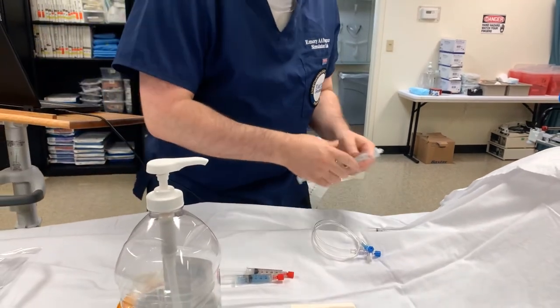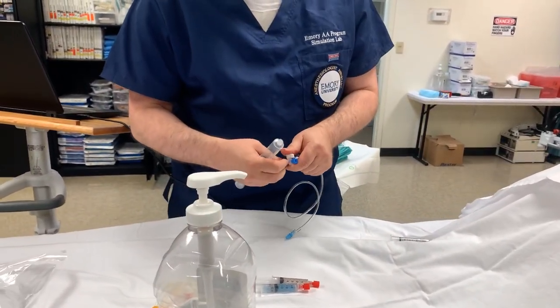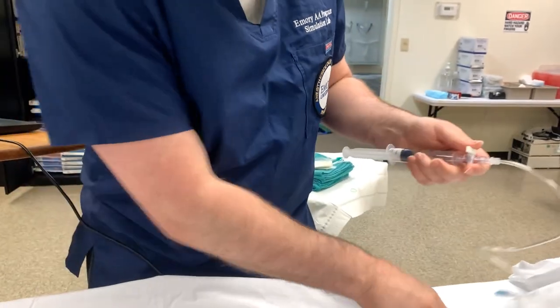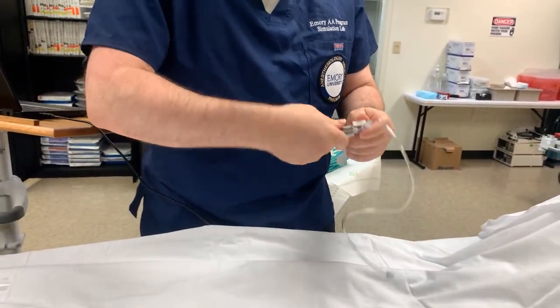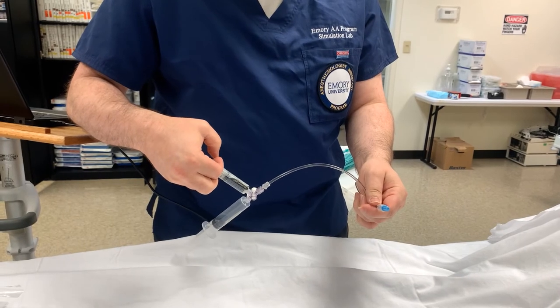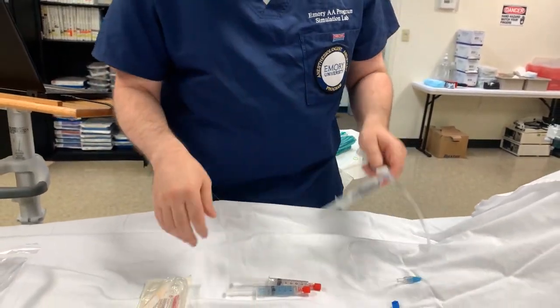I'm going to go ahead and prepare my anesthetic here. This is done non-sterile, and this is going to be handed to me during the procedure by an assistant, but I'll have it ready in the meantime. So we're going to load up the local and a flush syringe, and I'm going to go ahead and prime the line. We'll turn that off and have that ready.